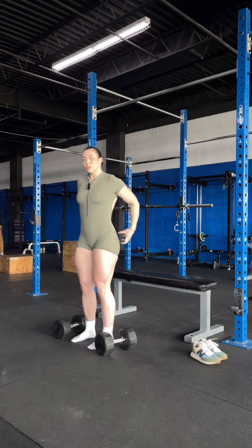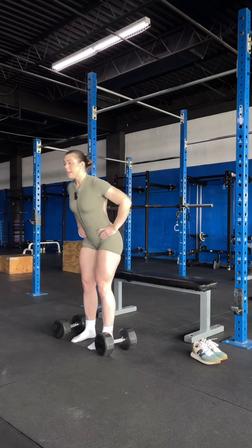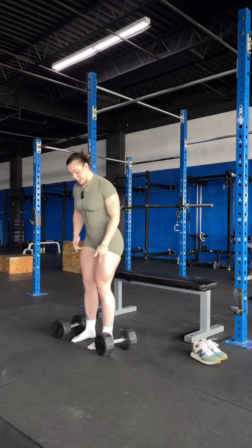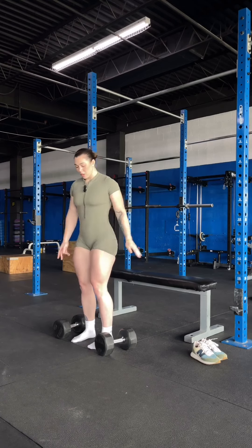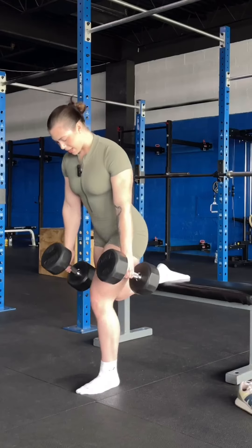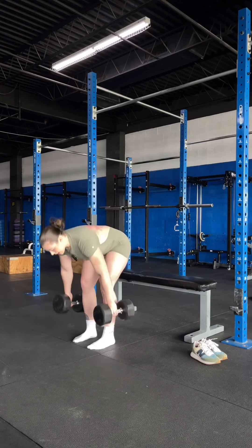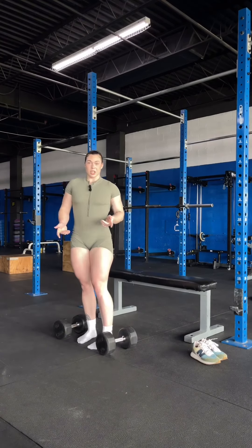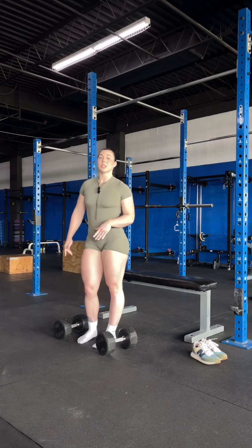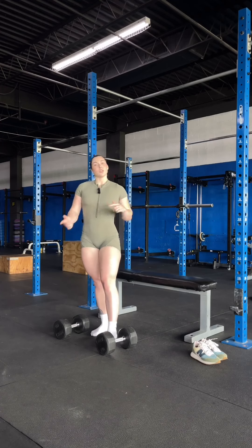When we're talking glute bias, you're going to have a slight hinge. Your upper body is going to be slightly hinged forward and your knee is going to come over your toes. Let me show you — see how my knee is coming over my toes? Depending on your positioning during your Bulgarian split squat is going to determine where you feel it, so it's very important that you know the difference.